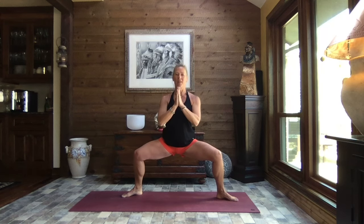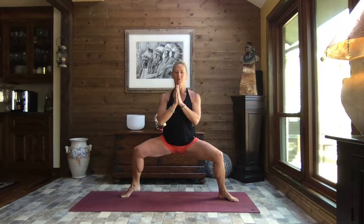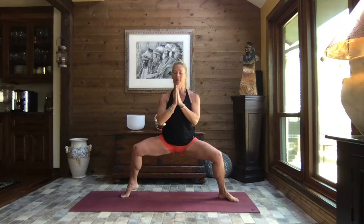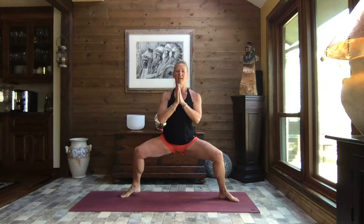Heel-toe those feet open one more time, toes turned out. We bend the knees and lower down, we alternate lifting a heel — just waking up those feet, stretching the toes, waking up the calves. Breathe — how are you doing so far? Hopefully you have a smile on your face. If you want to be serious today, that's okay too. One more time and release.